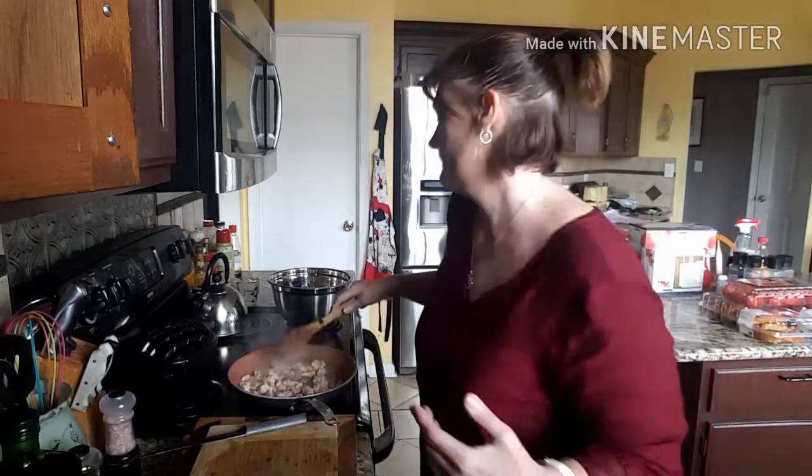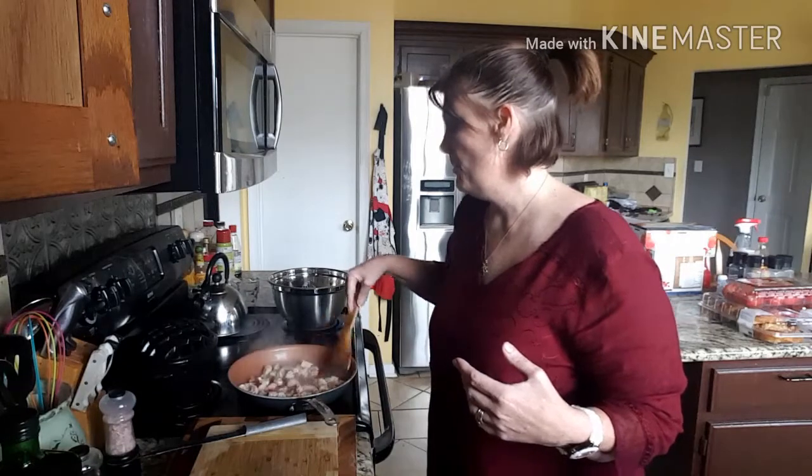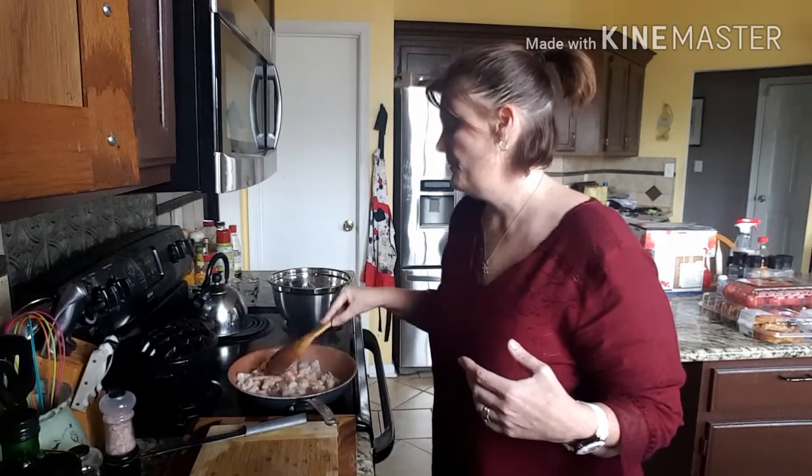My husband and daughter are going to get sushi tonight. I may end up just going ahead and cooking off the rest of this shrimp for myself and eating that. We'll see — I got all them eggs, so maybe I'll do a couple of boiled eggs, but I'll come in later and show you what I'm doing.